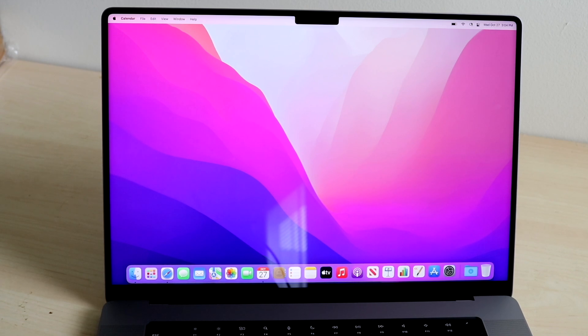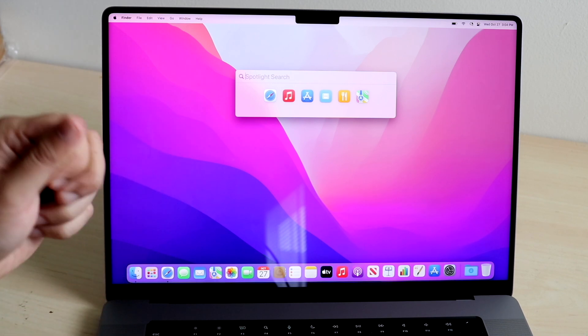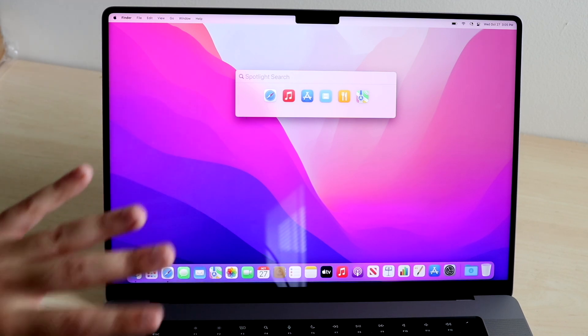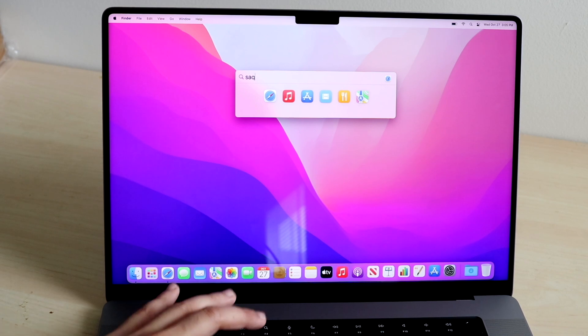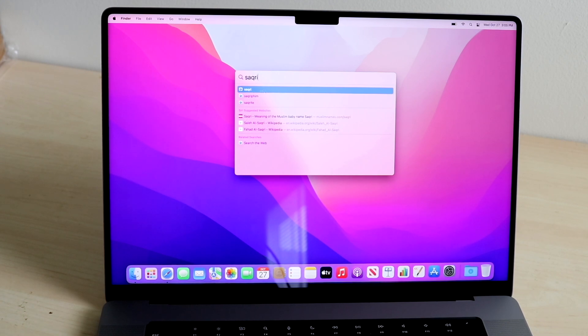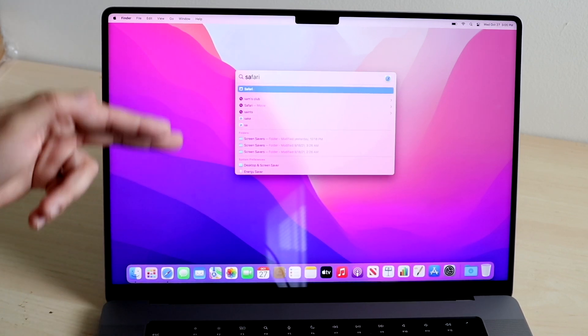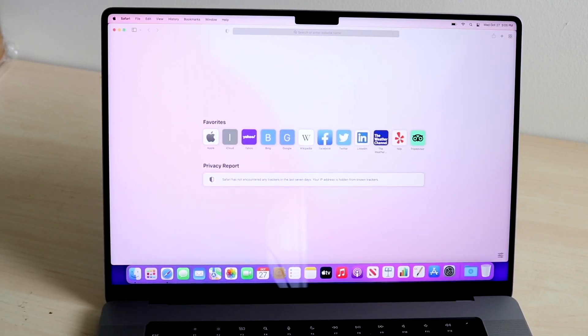Spotlight Search is something really impressive. You can access it by pressing Command and Space at the same time, or by clicking the search icon in the menu bar. You can search for anything on your MacBook — notes, messages, applications, downloaded files. If you're ever confused about where you put something or what an application does, you can type it in. For example, I can search for Safari and even before I fully type it, so many results come up. I can click the Safari browser right from there instead of searching around for it.